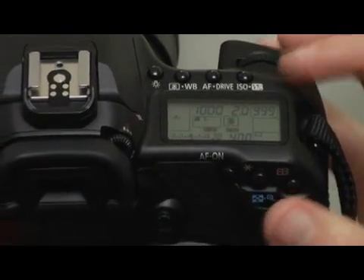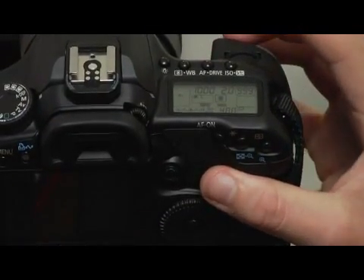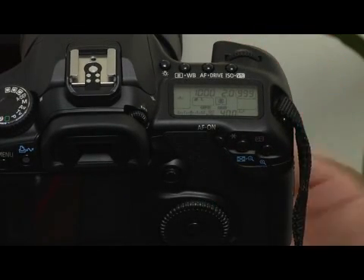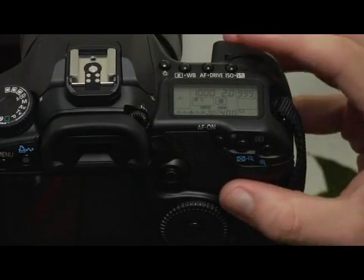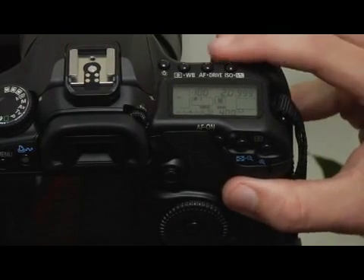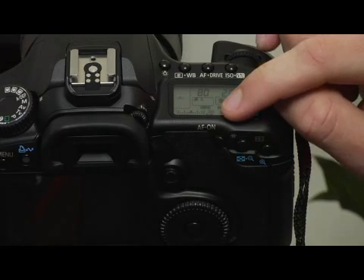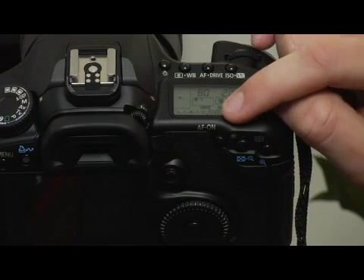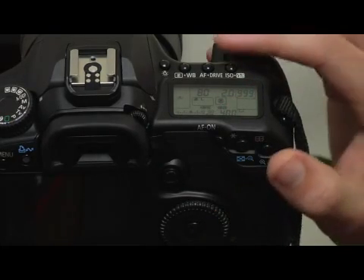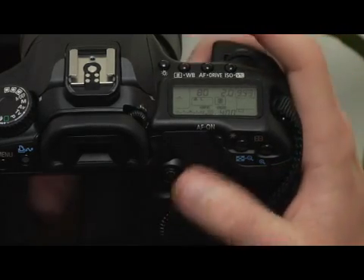At a 2.0 aperture or f-stop, I need a one thousandth of a second shutter speed in order to get a correct exposure in this light setting. Alternatively, I could change the aperture to compensate instead of the shutter speed. Now that exposure meter is blinking at a plus two overexposure stop. Instead of changing the shutter speed with the main dial, I'm going to change the aperture with the quick dial on the back of the camera.